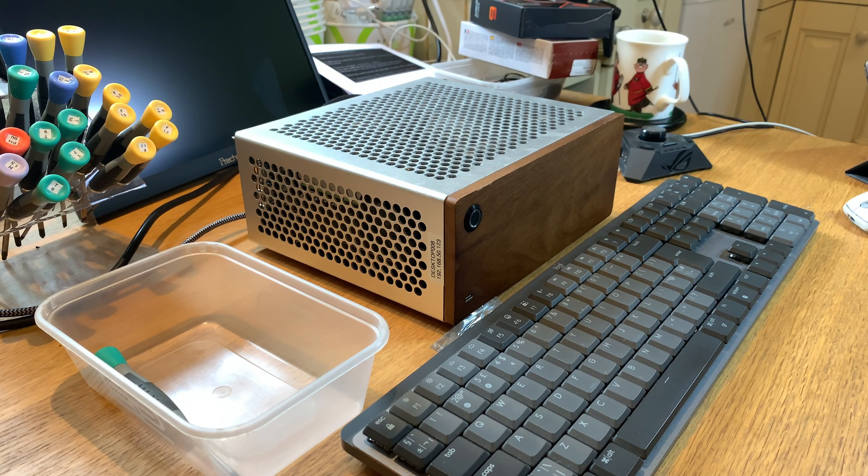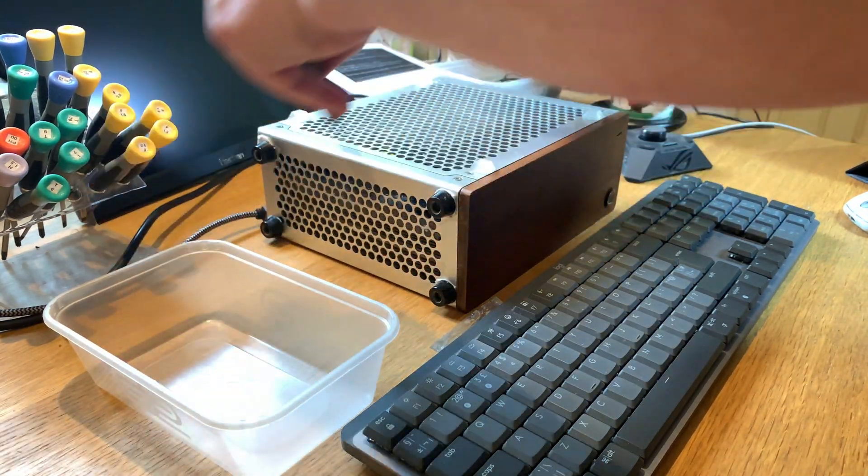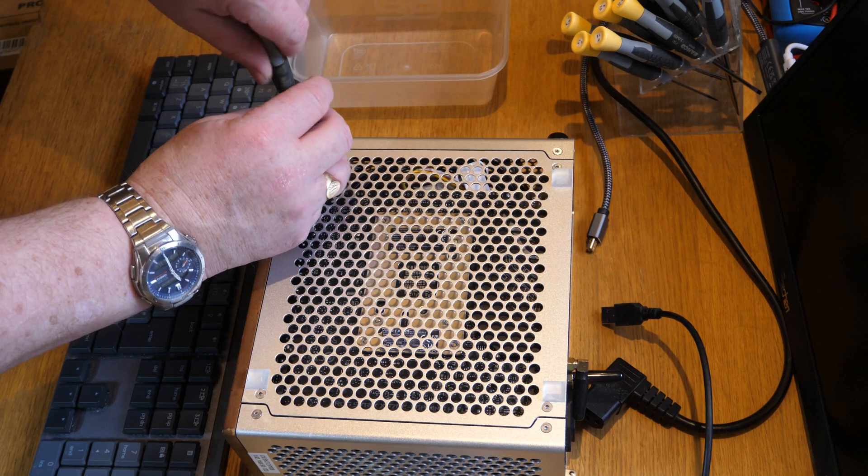Hi, this is my PC that I'm going to be doing an upgrade on. It's my development computer — a mini ITX build with a Ryzen 9 7950X in it, and today I'm going to be upgrading the processor to the Ryzen 9 9950X.